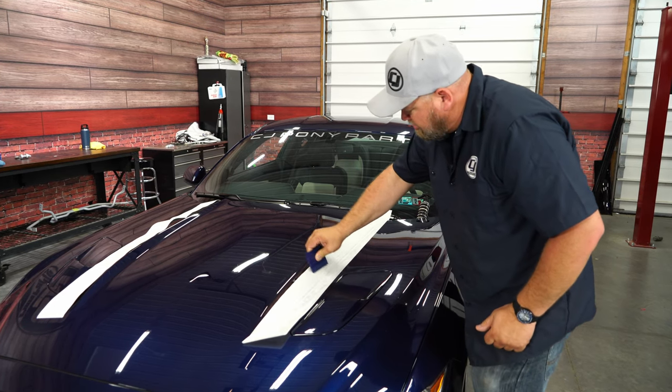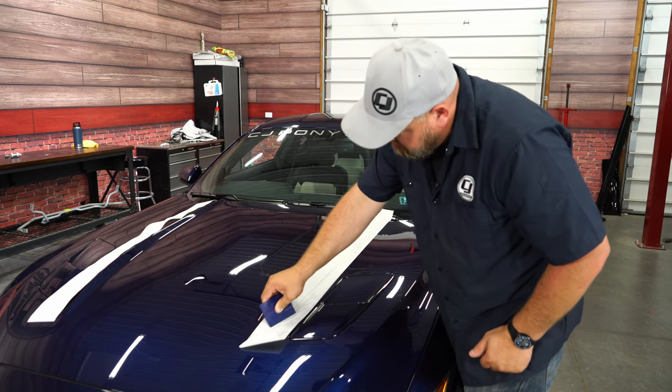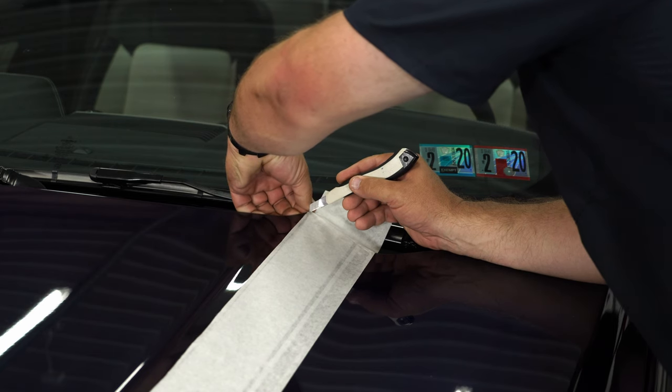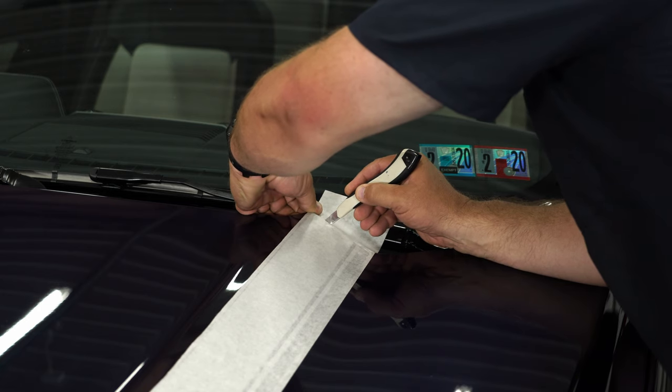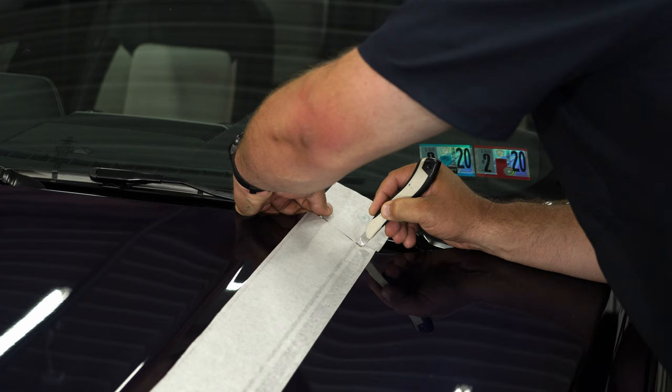Work any bubbles out. What we do now is cut off the excess, even a little bit, because we're going to curl it underneath. Be careful not to scratch your hood.